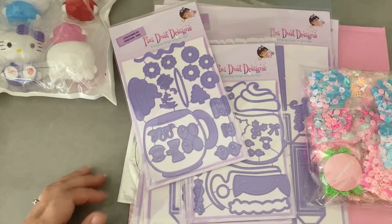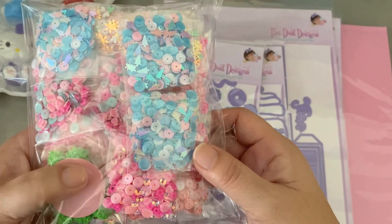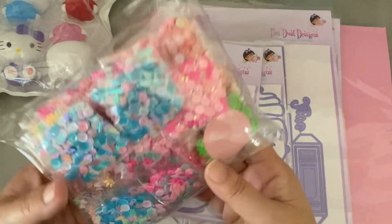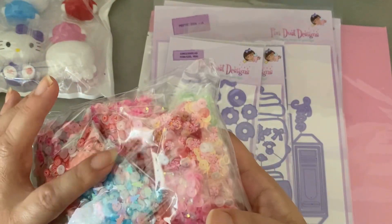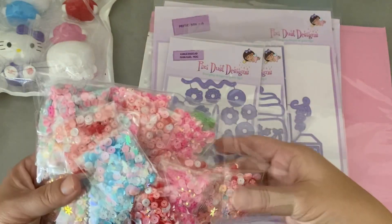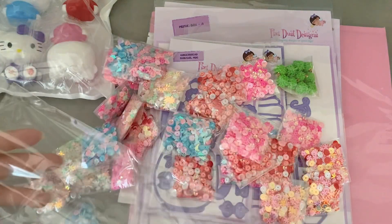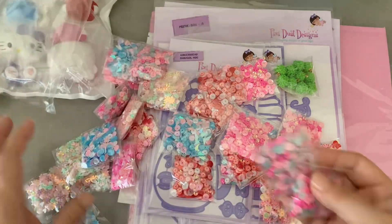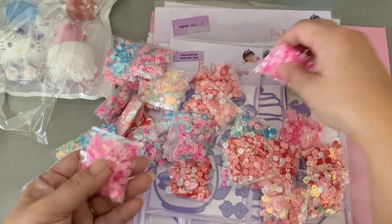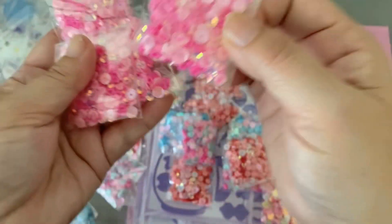This is from Rhoda, whose Instagram shop is Happy Little Corner. As you can see, I bought a lot of sequins — I have another order coming. I also ordered from Arielle, who is Creative Mojo Wholesale Studio. I like their mixes because I have a hard time mixing my own, and if I see a mix I like I tend to buy it — it's a lot easier for me.